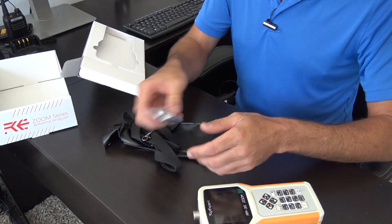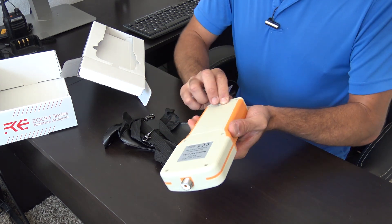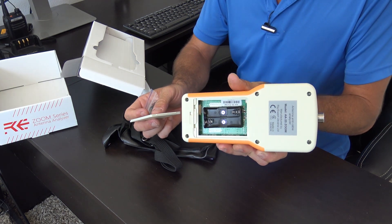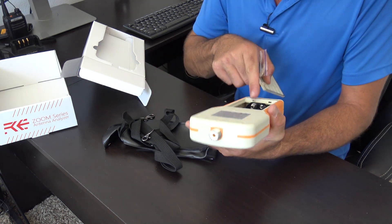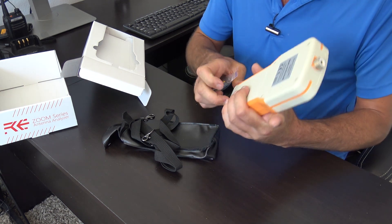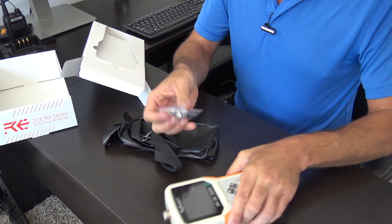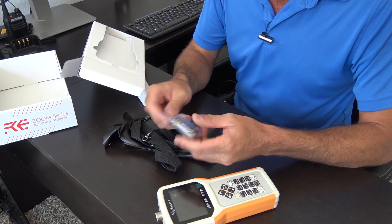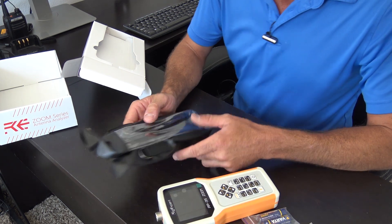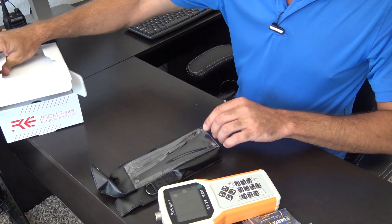They also always include batteries. This device takes two AA batteries. Some models may take more — I'm not sure if all of them take two AA batteries, but they do provide the batteries. I'd recommend alkalines for best performance, although you can use nickel-metal hydride rechargeables. It also comes with a soft carry case for use out in the field with a strap.